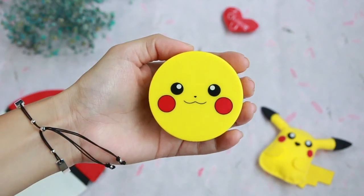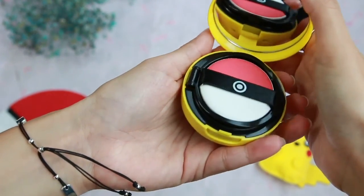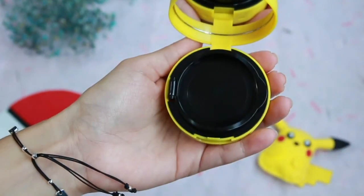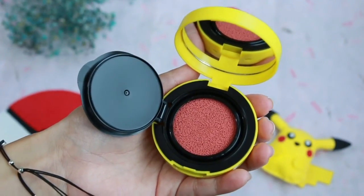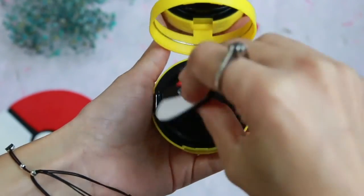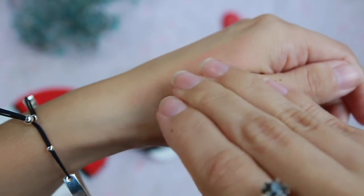Next up is the Pikachu mini cushion blusher, and as you can see this one also comes in a super cute case. Inside it has a mirror and a Pokeball puff. You can see the blusher color — it looks really dark but it applies much lighter than it looks. I got color number two in rose coral, which has a warm pinkish-orange hue. When you apply it, it gives your skin just enough color to look flushed. These blushers are very sheer, so the lightest color, pink fantasy, is almost invisible — it just gives a very natural healthy blush glow.